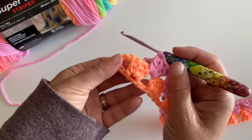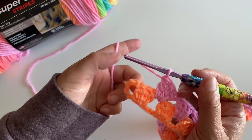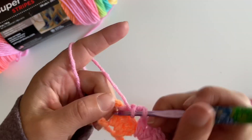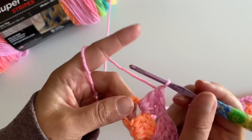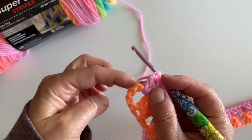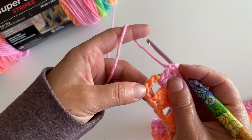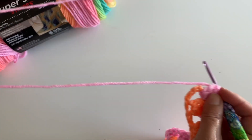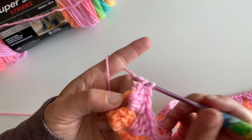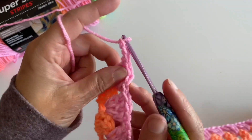So let's take a look at this — those five chains that we skipped at the start. We are going to make three double crochets in that space, and then we are going to make a double crochet right here at the top. Remember how the chain three counts as our first double crochet? So we're going to go into that top stitch, make our double crochet, chain three, and turn.